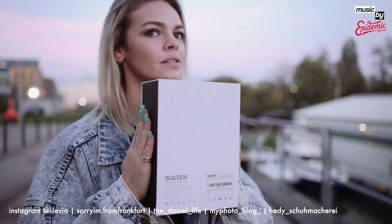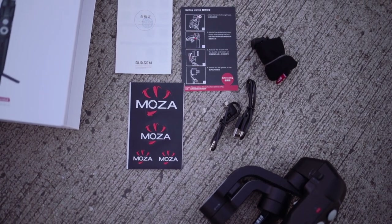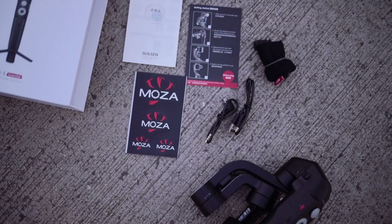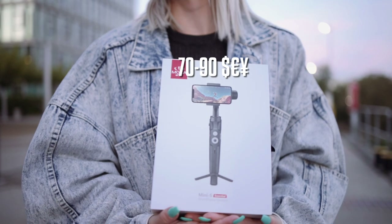In this wonderful box you will find the gimbal itself, a case to protect it, a USB-C charging cable, a micro USB cable to charge your phone, some stickers, a user guide, and a mini tripod which you don't see on this clip.